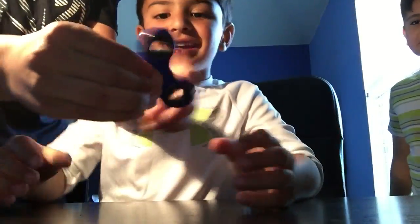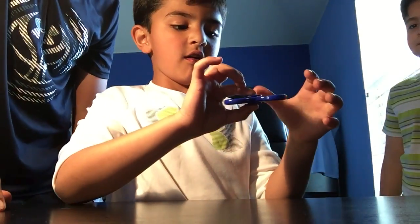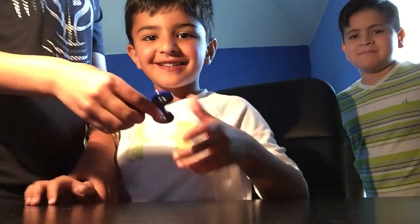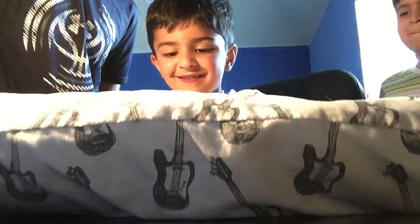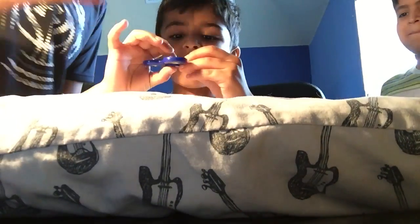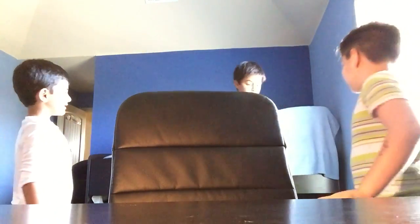I'm gonna spin it. Faris, you're gonna break it — I don't trust you. Go ahead and spin it. One more time — wait, hold it over this thing. Don't drop it, hold it hard. Good job, now leave! I love this thing, it's awesome.